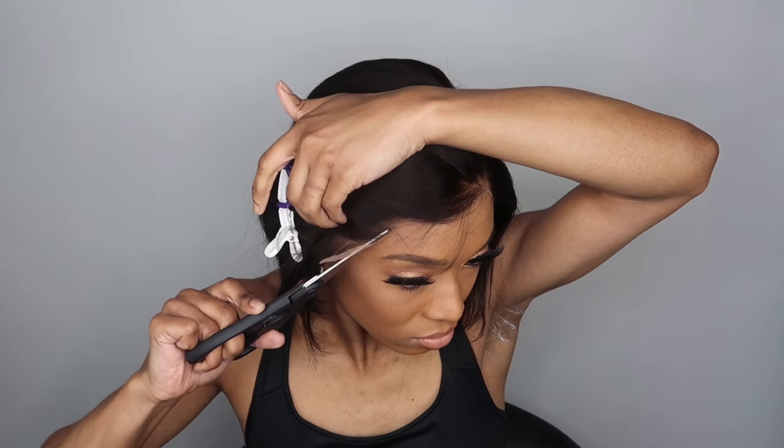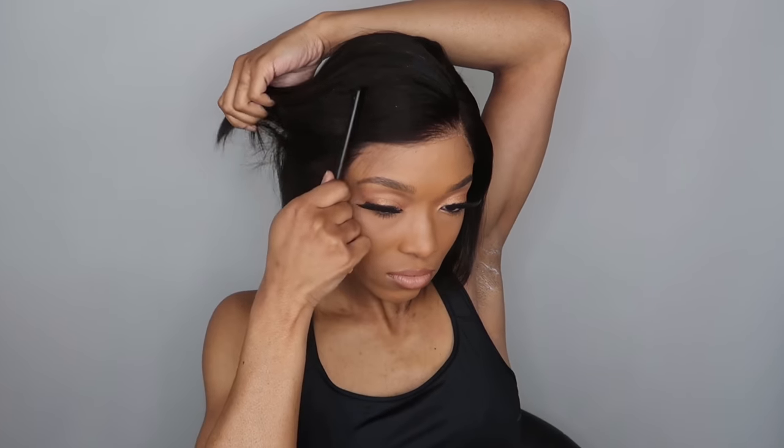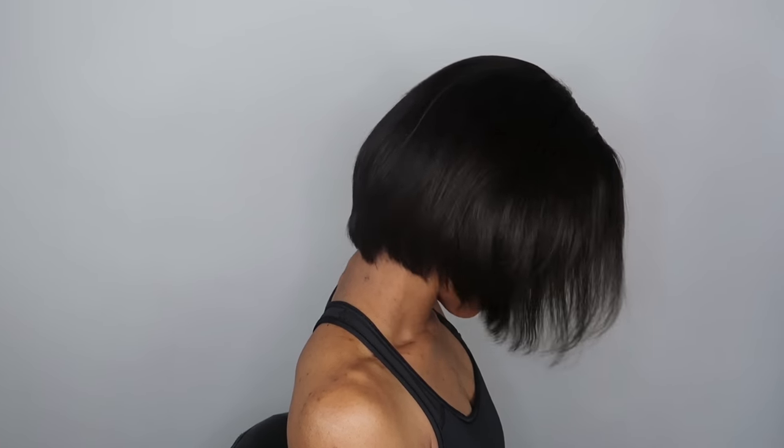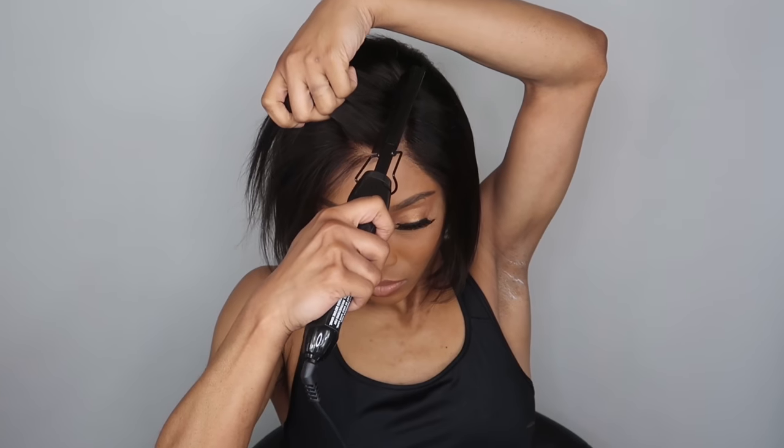I'm not going to glue this unit down just because most of the time if I do glue units down it's because I plan to wear them up or back. Since this is such a short blunt cut bob, there's no point in posting it up or wearing it back. You can definitely wear this unit glueless — I just use the combs and the elastic band to secure the wig into place, and it's still laying super flat even though I have a ton of thick braids in my hair. If you do want to tack this down, I would suggest using a Got2b Glue, but I wouldn't glue this down unless I plan on keeping it on.